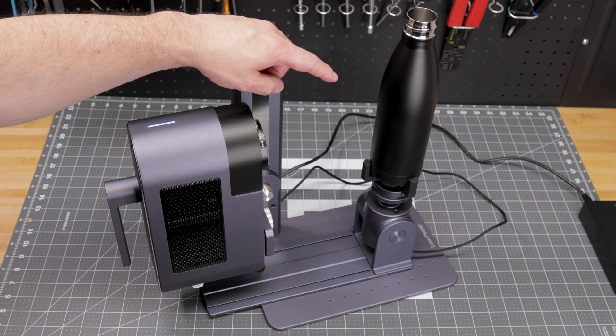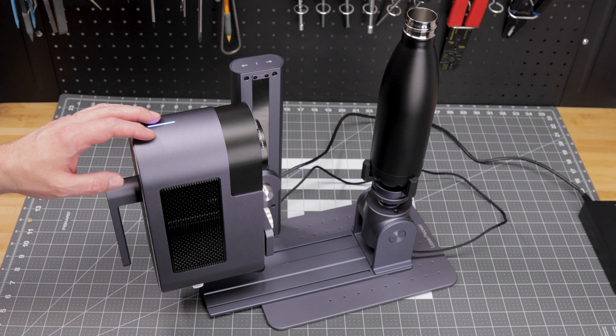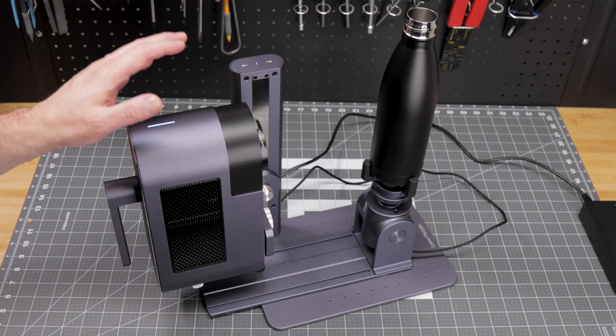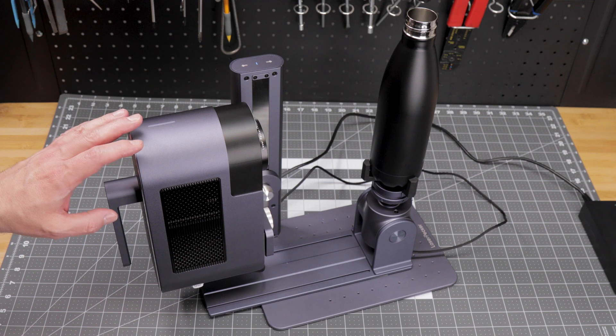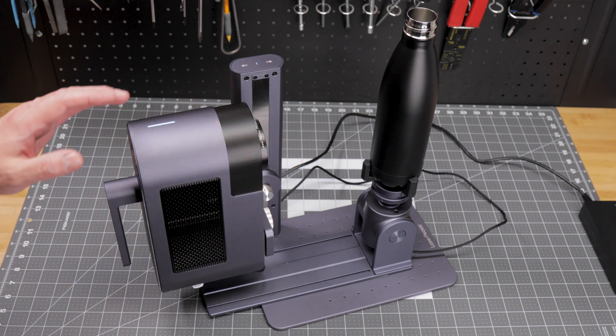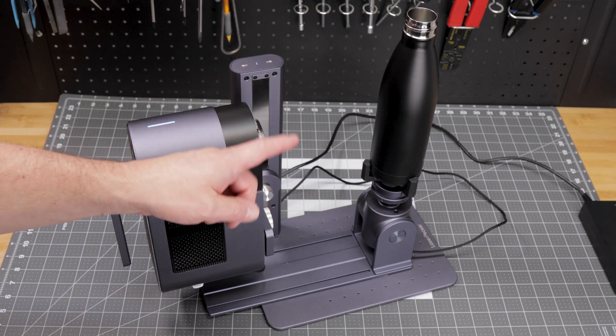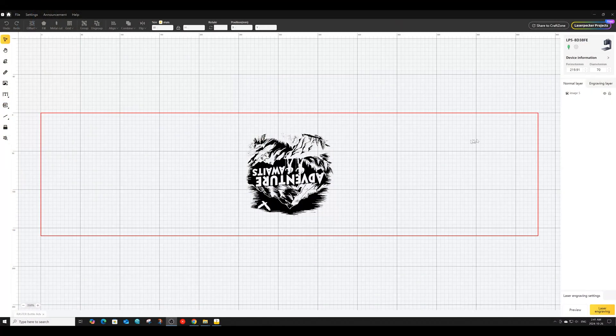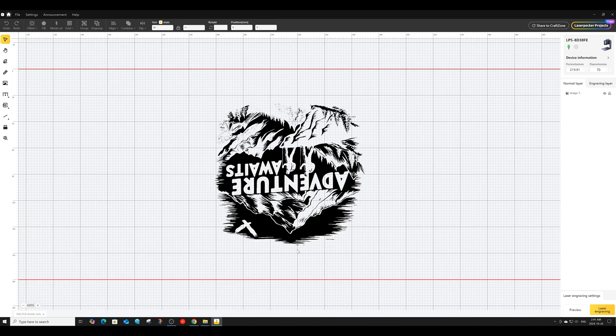The last item we are going to engrave is this coated stainless steel water bottle, and as you can see we're going to engrave this vertically. This is because the bottle is heavy and too wide for the support to fit under it horizontally. I also find setting up larger items like bottles or tumblers to be much easier in the vertical position. One important note: if you have the item set up vertically, you want your image flipped upside down if you want it to engrave in the right orientation. You'll also want to make absolutely sure that you have your perimeter or diameter measurements entered correctly.